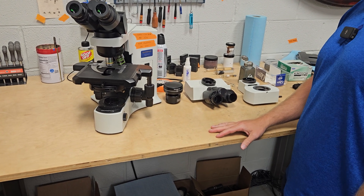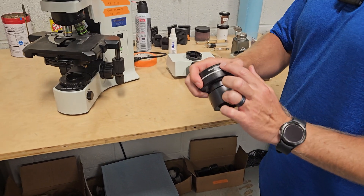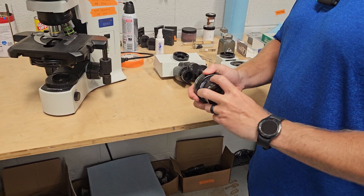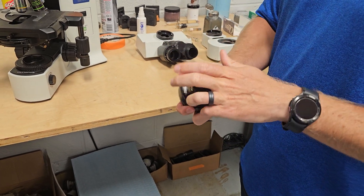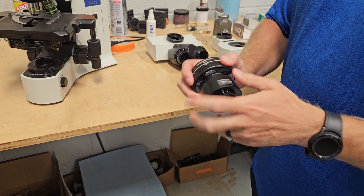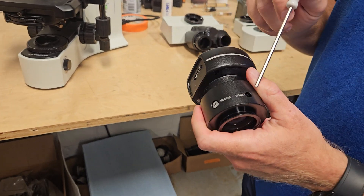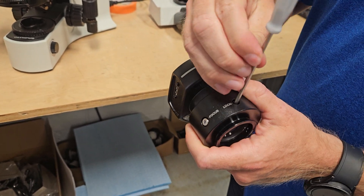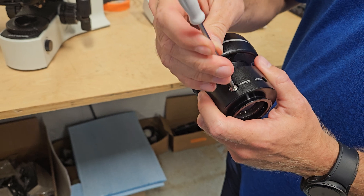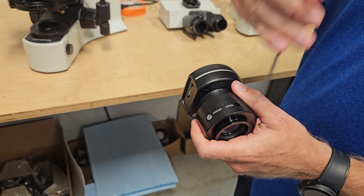So Mike's going to come in and we're going to show you a couple of ways. First, you've got to have a camera adapter and a camera. The camera adapter screws into the camera. On the Olympus adapters, you have a focus and a lock. You have to back this lock screw off to work this focus, and we'll show you how that works and why you need that here shortly.